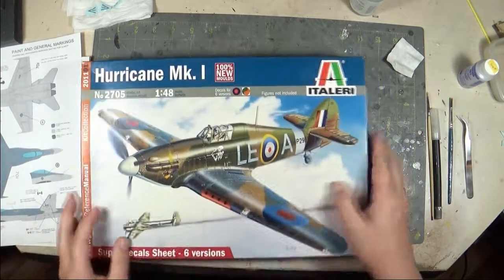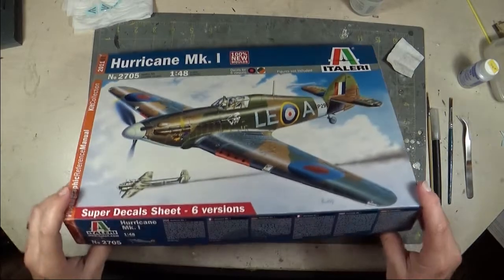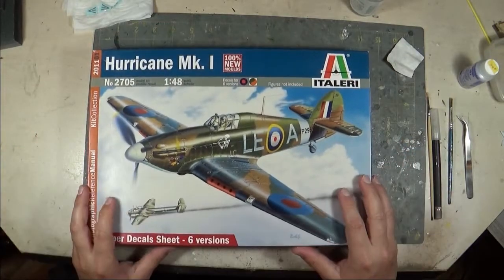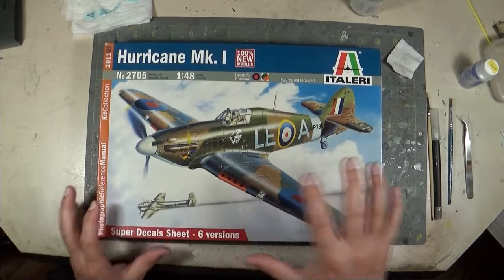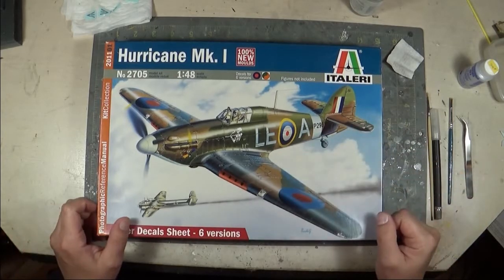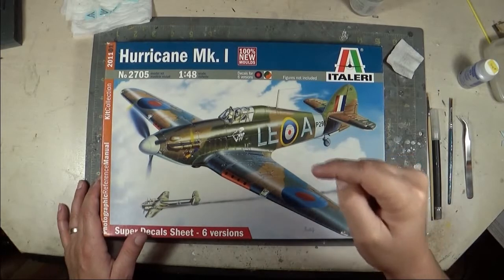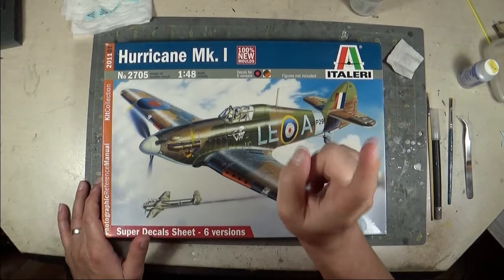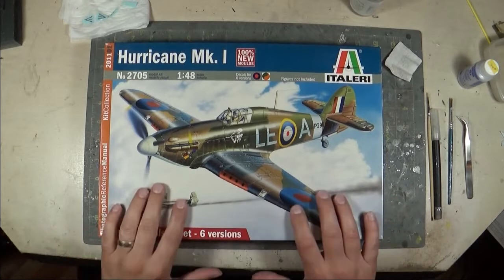The first one is the Italeri 1/48 scale Hurricane Mark One, and it is a fully new tool kit. It came out in 2011 — so it's only a nine-year-old kit — relatively new in the grand scheme of modeling ages. I have built their Sea Hurricane, which is effectively the same kit with just a few extra parts, basically just the tail hook at the back with a different set of decals. I'll include a link in the description and a corner link to the time-lapse build of that Sea Hurricane, so if you want a feel for how this kit goes together, you can check that out.